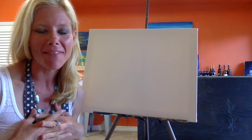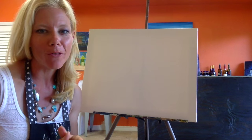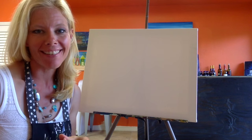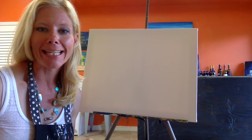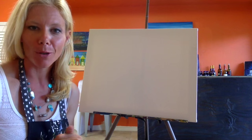Hey everyone, it's Anne with The Painting Vine, and today we are going to paint a beautiful sunset background with some jumping dolphins and a coastal scene in front of it. Today's painting is going to be a lot of fun, very easy to do, great for all ages and all skill levels with acrylic paint.